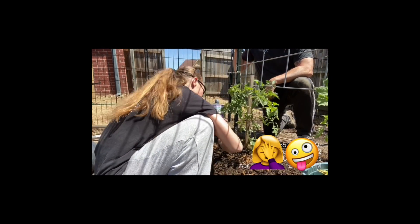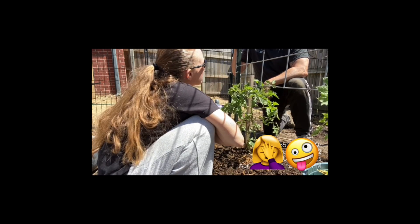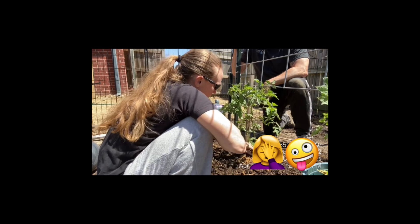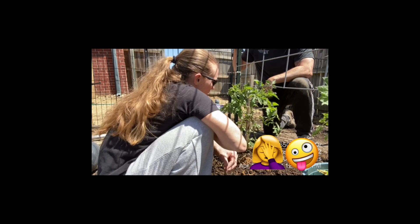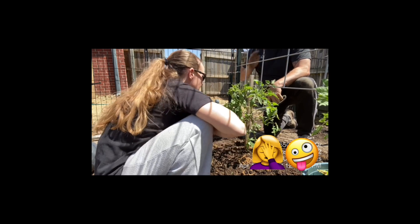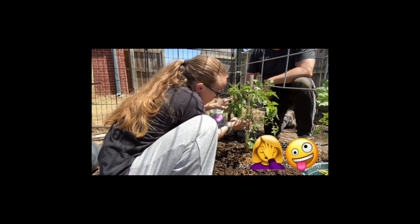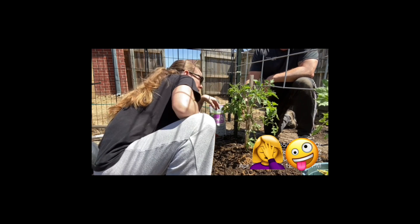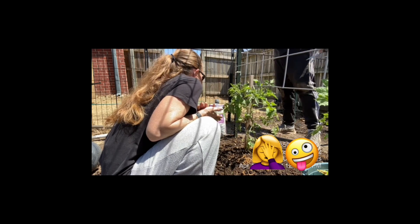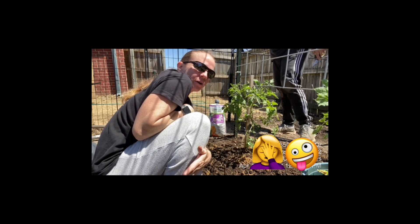Tell me again why we take these suckers off. A sucker, just like the name implies, drains the plant of energy to create fruit. So we want it to focus on creating fruit. We've already got some flowers up here. Then we'll put some earthworm castings on top, cultivate it in, and water her up.